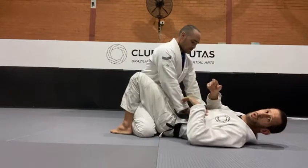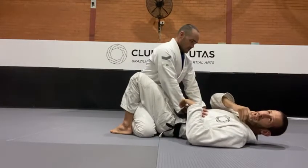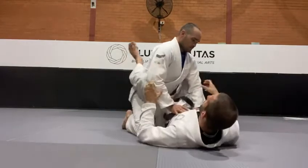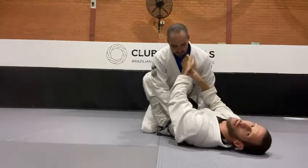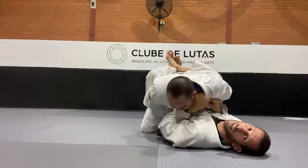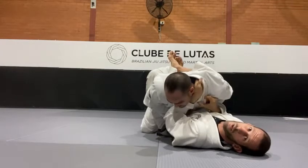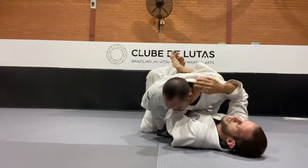Alright guys, so we're gonna be working on some chokes from the closed guard — building on what we did last week. So from closed guard, one hand digs in, two hands on the collar. Pull him to me with my knees, and now my hand goes all the way behind, almost like I wanna touch the lapel of his gi.